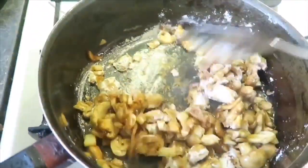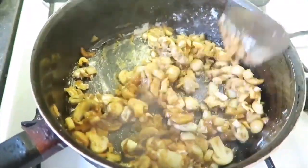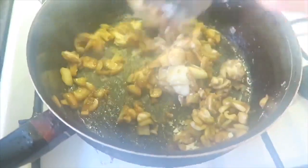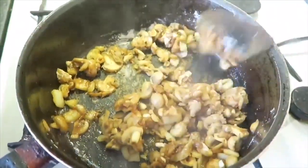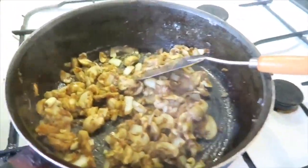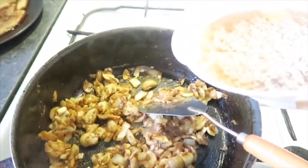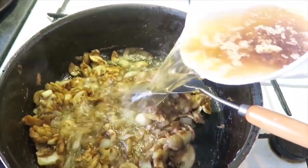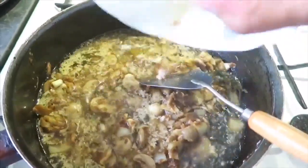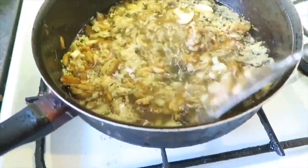Yung talagang wala na kayong makikita ang flour. So sa texture natin, wala na siyang flour. Okay. So guys, tapos yung flour natin. Lalagyan na natin siya ng beef broth. Ayan, i-lalagay ko na siya lahat. Ayan siya — ang magiging parang sabaw natin.